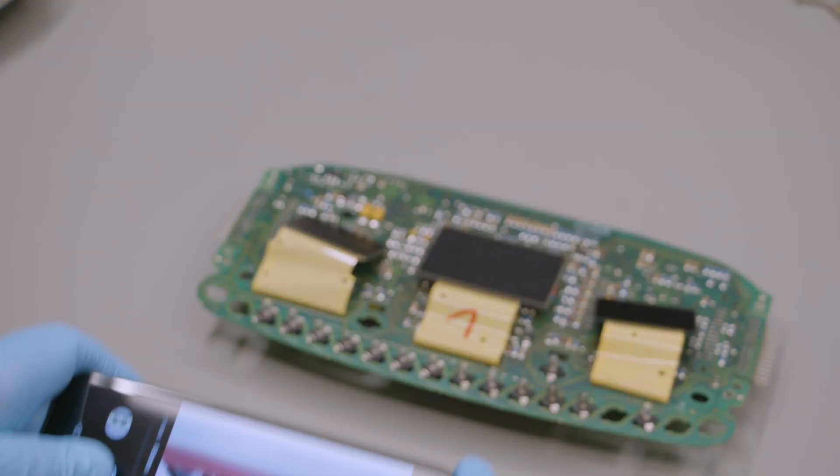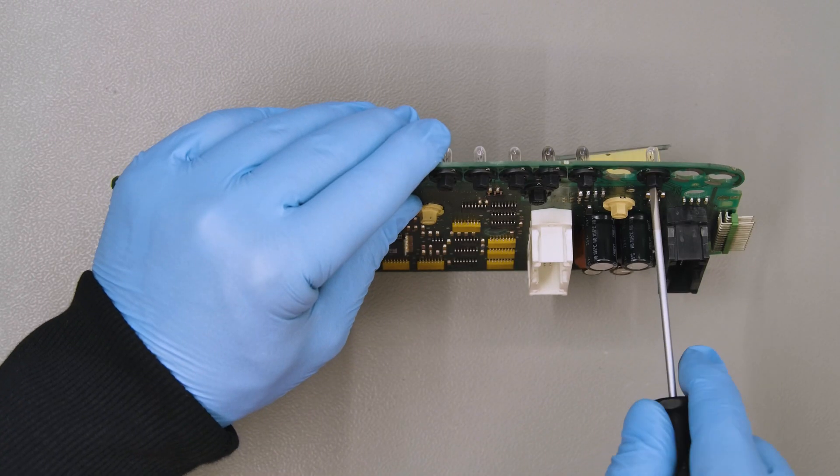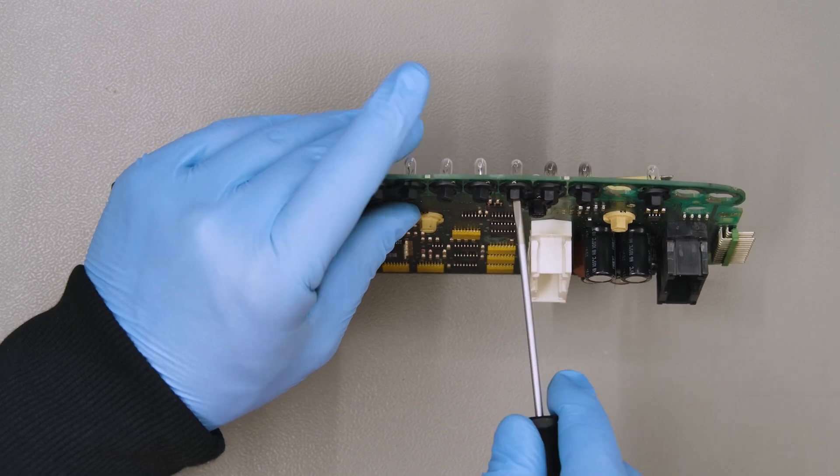Take a note of the bulb's layout, perhaps taking a picture of it. Then unscrew and take off all the bulbs from the back of the board.